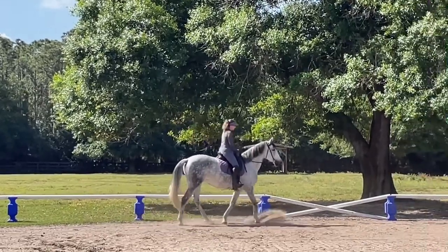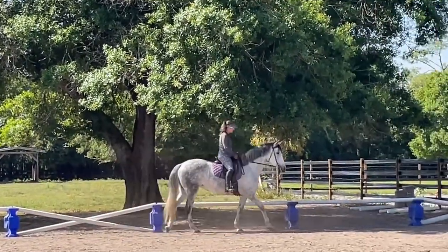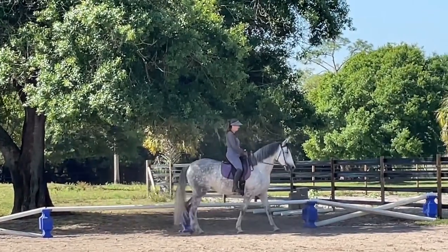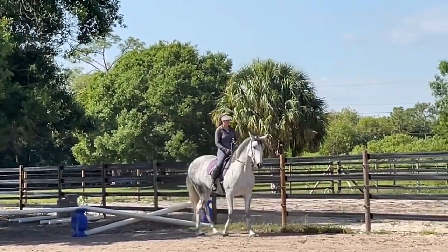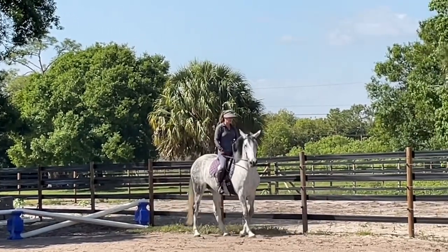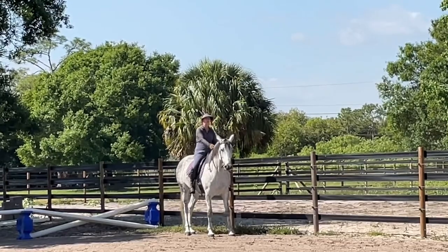Excellent. So I don't mind that she's jogging and walking. This is an excellent exercise and she's trying to position her body in the way that I'm asking, which is very different. I'll walk.